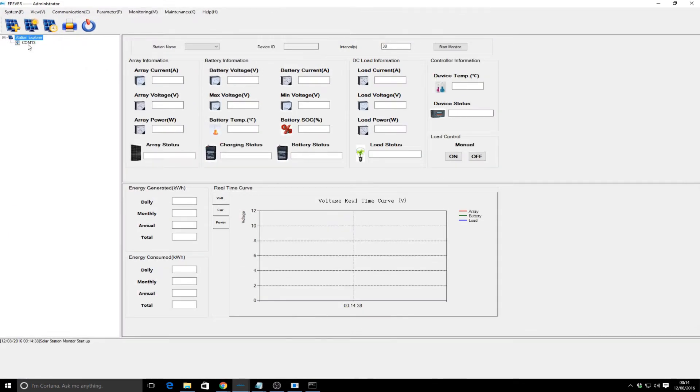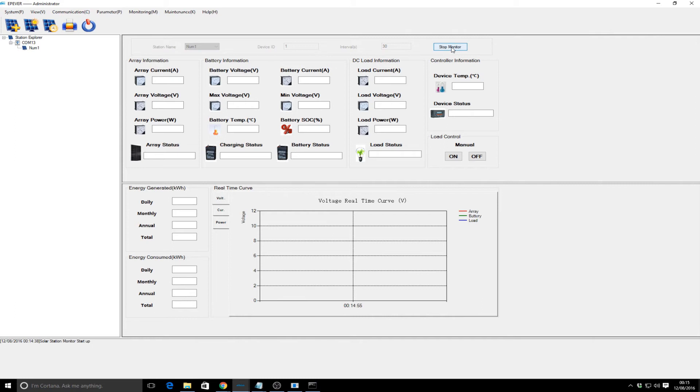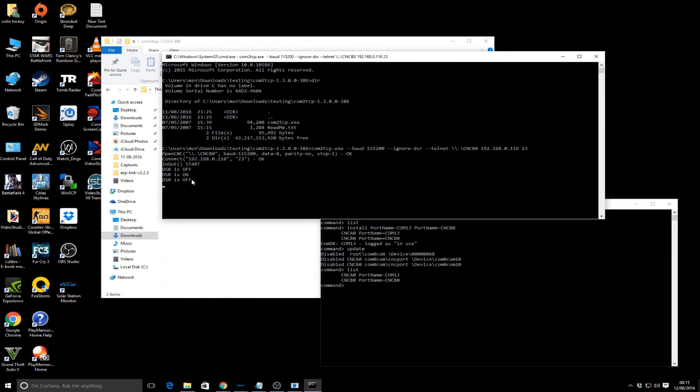Launch the solar station monitor - it's automatically populated with COM13. Click the plus to add a station, select COM13, don't configure any additional information, and then click Start Monitor. There you go - something funny is going on though: only partial information is coming in, but it is kind of working and bringing in some of the voltages. I need to do a bit of tweaking. It is connecting, and I have noticed a couple of errors listed.